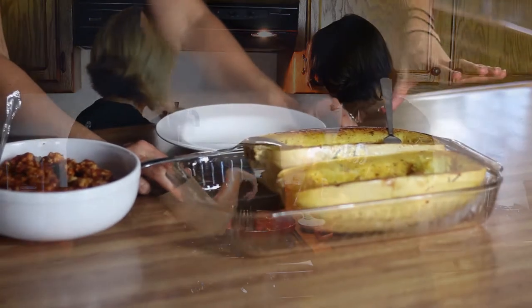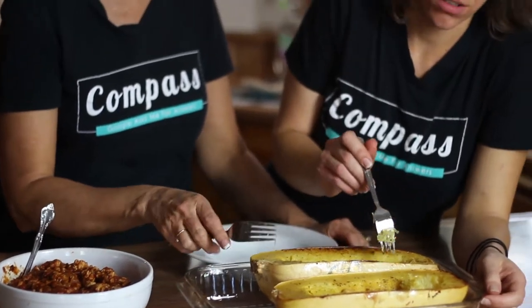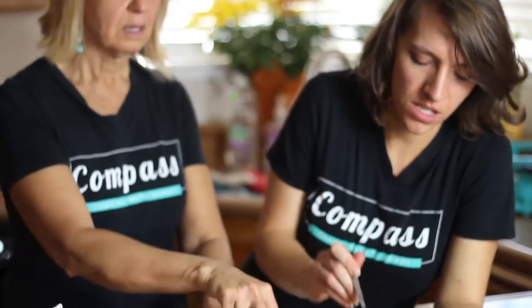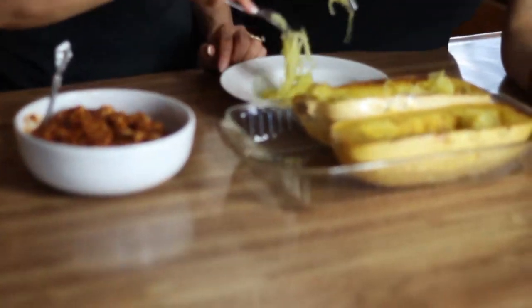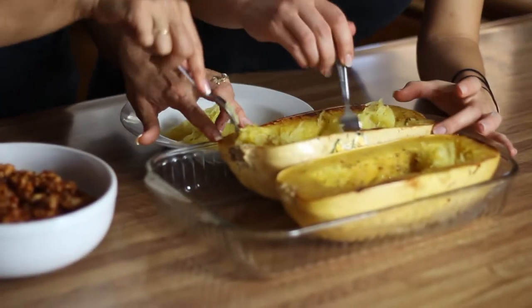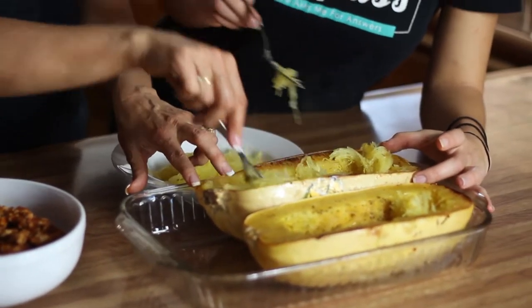Our spaghetti squash has come out of the oven and it is amazing — look at the golden brown edges. You just put your fork into it and it slides out, and it's pre-made noodles. Magically, nature made noodles — without all the carbohydrates and calories.